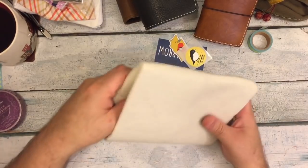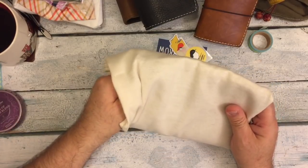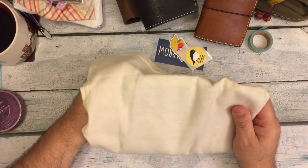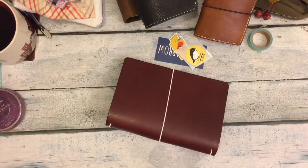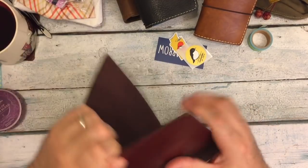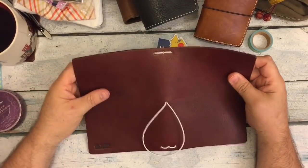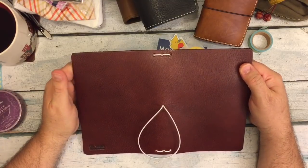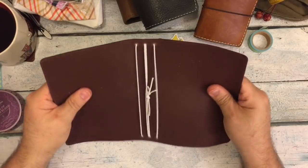I have no idea what leather this is — I didn't look at it. It feels like a Darcy or a Pemberley, but it's really hard to tell. Let's see. What's that — Garnet? It's Garnet. That is gorgeous.